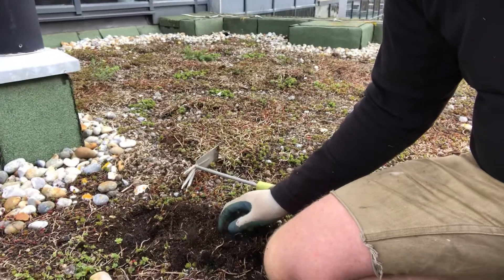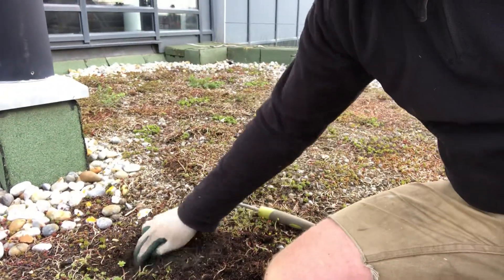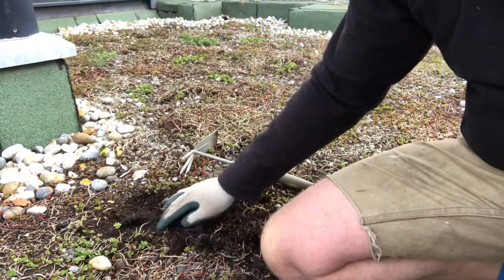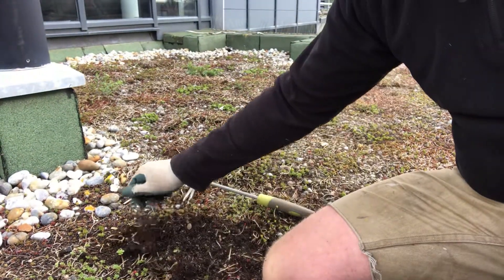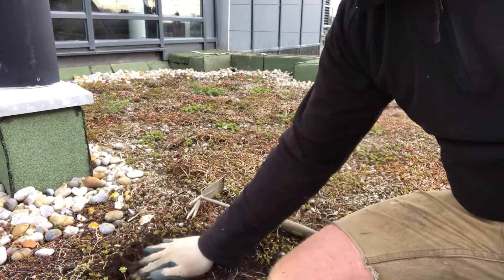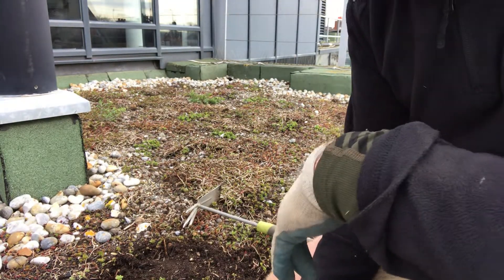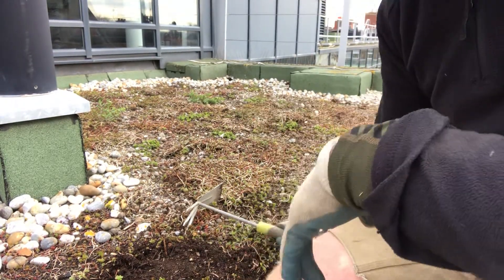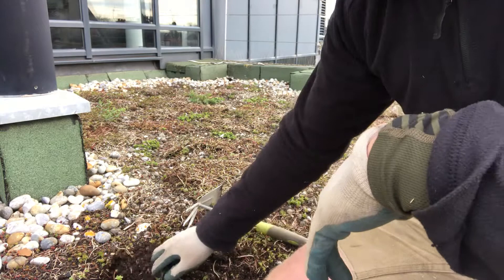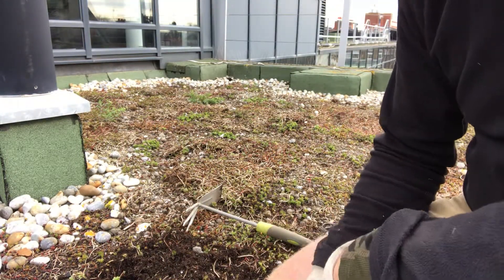I would say it's very nutrient-rich. With the geotextile there, if you're being generous you're saying 30mm. It's just been underspecified. The national guidelines, which are based on German best practice, say that for a sedum blanket it should be 60mm, and then the blanket on top. So push comes to shove, there's just not enough material for the plants to survive in.